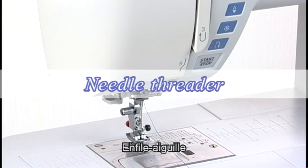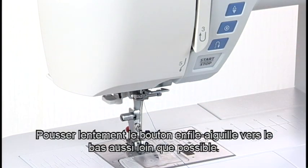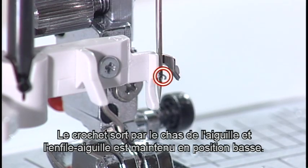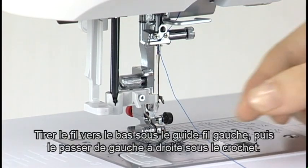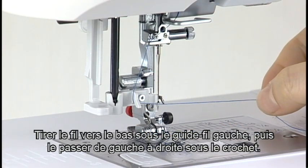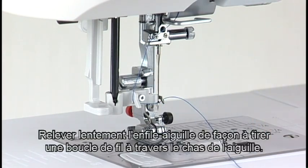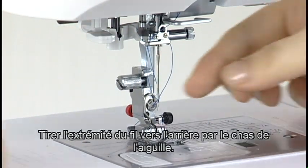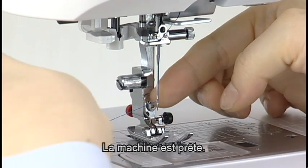Needle threader. Lower the presser foot. Push the threader knob down slowly as far as it will go. The hook comes out through the needle eye and the threader is held in the down position. Pull the thread down under the left thread guide and then pass it from left to right under the hook. Draw the thread around the right thread guide towards you. Raise the knob slowly and a loop of the thread is pulled up through the needle eye. Pull the end of the thread through the needle eye to the rear. Now you can start sewing.